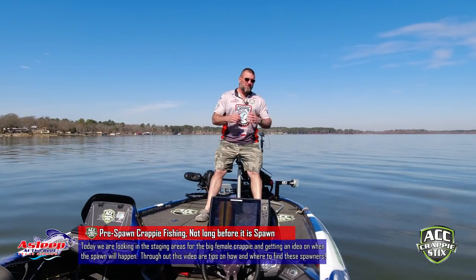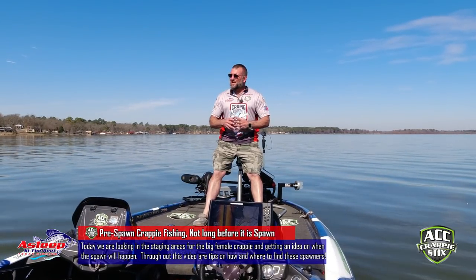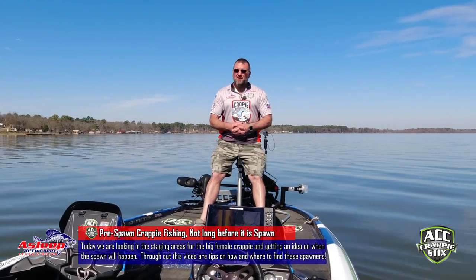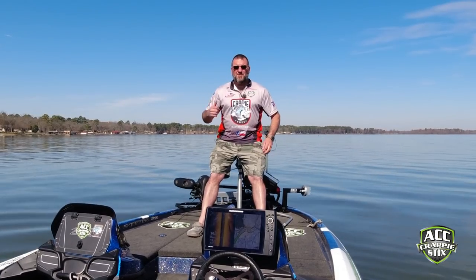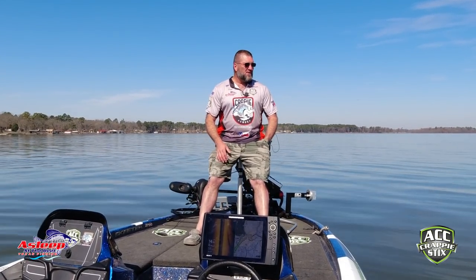I'm going to have some tips, possibly some tricks, and we're going to try to get on these guys. I went up this morning to the very north end of the lake and did not see much of anything. There were some roaming fish here and there, but that was about it. So I'm moving back out to the river channel. I'm going to get in about 15 to 18 foot deep and fish that.